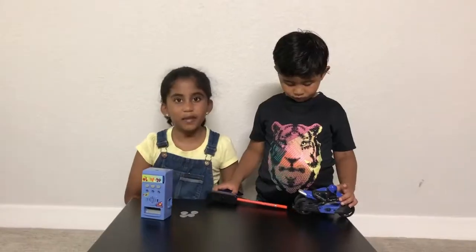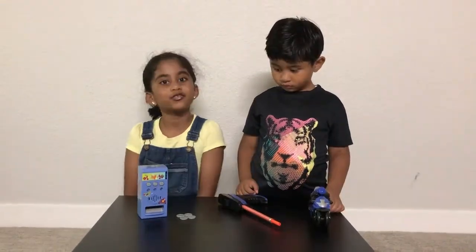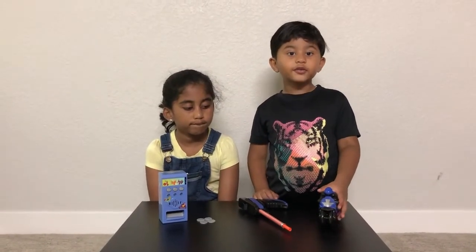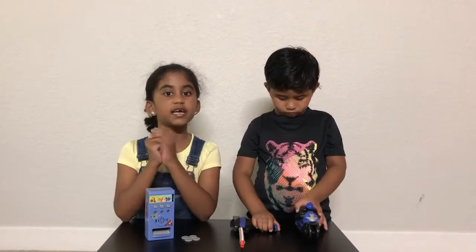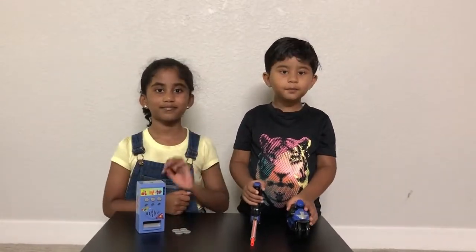It was so fun playing with our toys. It was so fun playing with the vending machine. It was fun playing with my bike racer. If you like our video with me and my brother, please subscribe to my channel for more amazing videos. Also please like and share — bye bye!